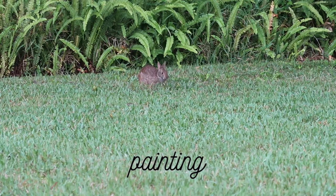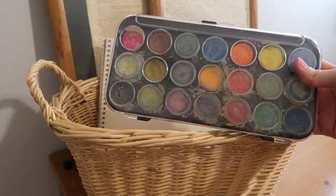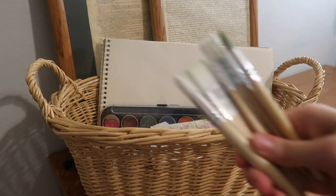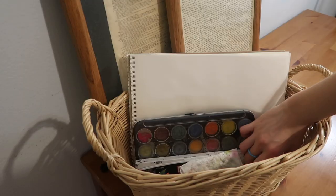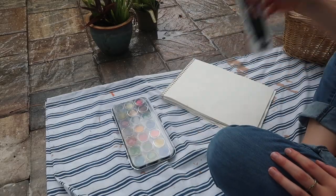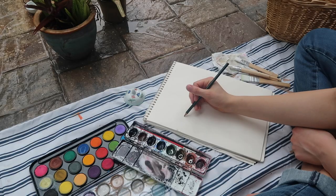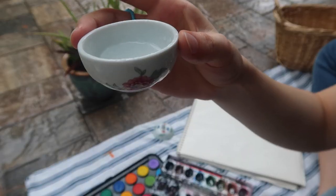Activity number four is painting. On this particular day it was raining, so I made a little basket of my watercoloring supplies — my notebook, palettes, a dabbing cloth, brushes, sketching supplies, and a little dish for water. I headed out to my patio and set up on the edge of the porch covering so I could be next to the rain without getting my stuff wet. Painting next to the rain was really relaxing, and it was fun to collect rainwater for the watercolor instead of using sink water.